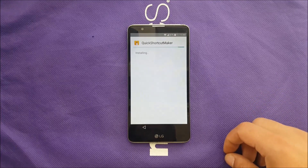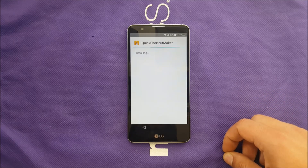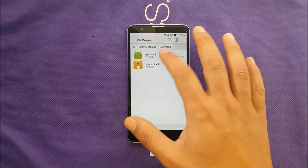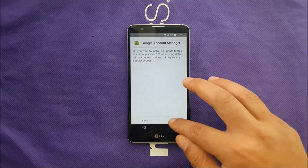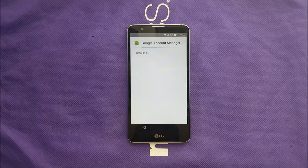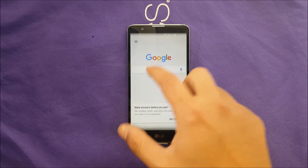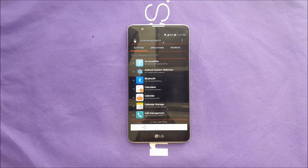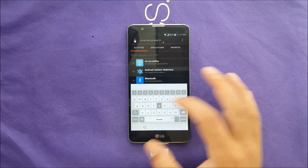Go ahead and install the Shortcut Maker — tap Accept. It may take a few minutes, so be patient. Tap Done. Then install the other file — the Google Account Manager. The links will be in the description box and I'll also put them on screen. Tap Done. Now go ahead and open Quick Shortcut Maker.